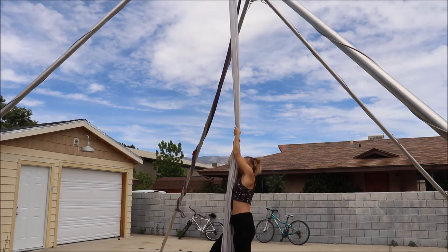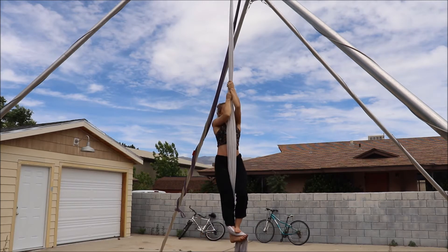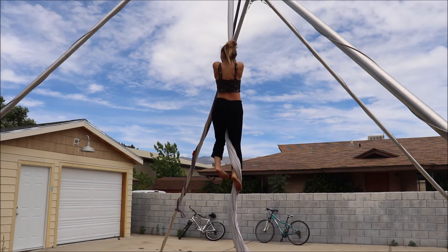In this video I'll show you the coffin hang, a skill I personally found very confusing when I was first learning it, but hopefully this video makes it clear for you.